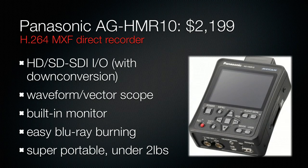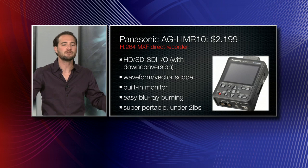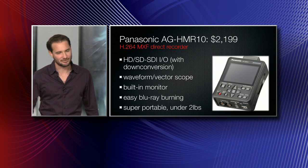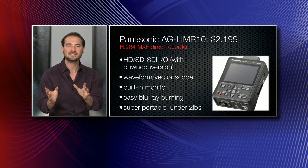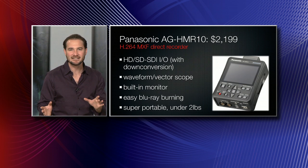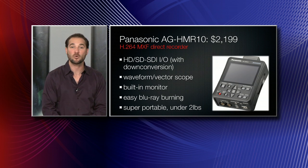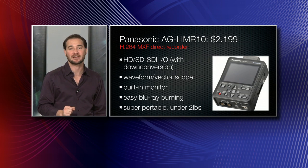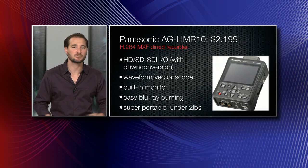Here we are, on to the next one already. It's Panasonic's AGH-MR10, coming in at a list price of $21.99. What is awesome about this device? You might notice that this device is the standard recorder for Panasonic's HD lipstick camera — I don't even remember that model number, it's so long and confusing. However, this device also works as a standalone HD-SDI recorder. It's recording in Panasonic's AVC cam codec, which is basically H.264.